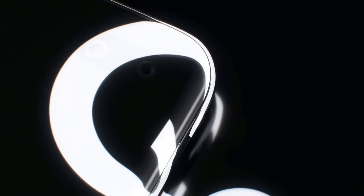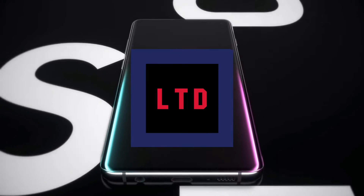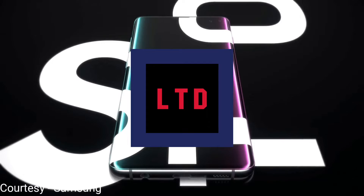The wait is finally over. The Samsung Galaxy S10 series has been unveiled at San Francisco yesterday and this is my short overview of the event. Thank you for joining in. This is Lankan Tech Dude. Please do enjoy.